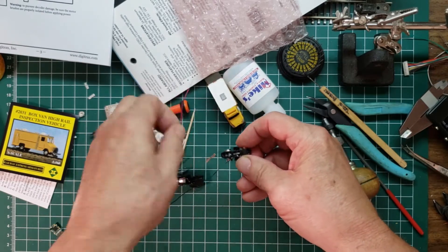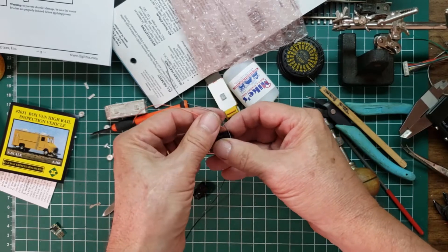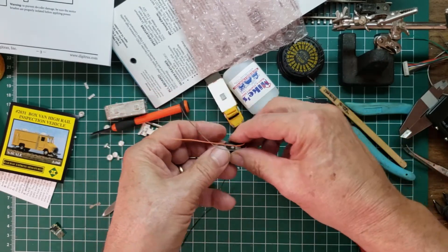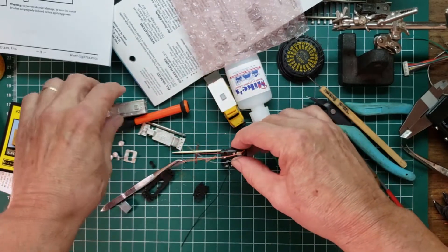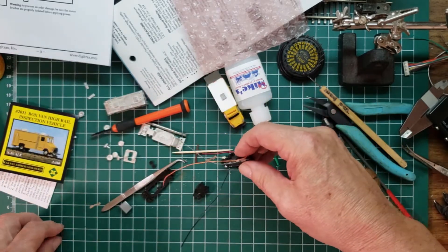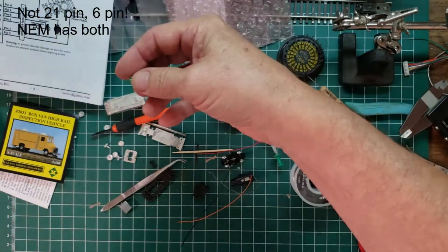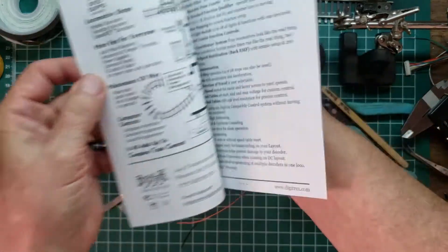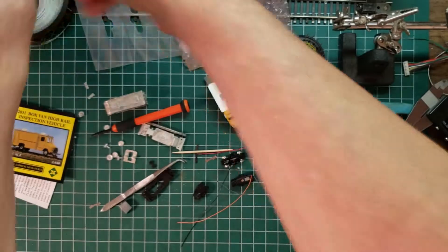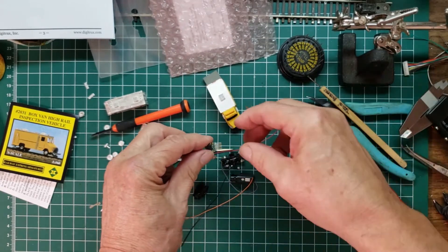The red and black wires coming up through the frame represent the right rail and left rail. Those come up to the motor, which has gray and orange wires. We've already checked to make sure the orange turns the motor in the right direction to go forward. All of that is going to fit inside this metal shell. We also have a decoder — it's a 21-pin Digitrax DZ126IN decoder — and we're going to wire the pins. We'll talk about that in a bit.